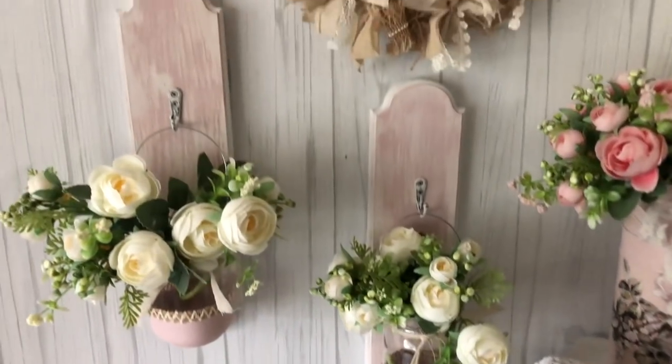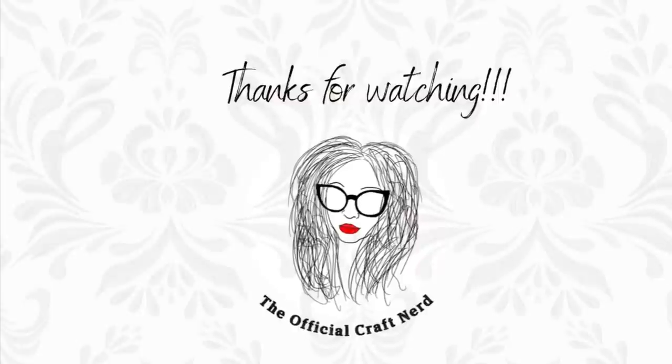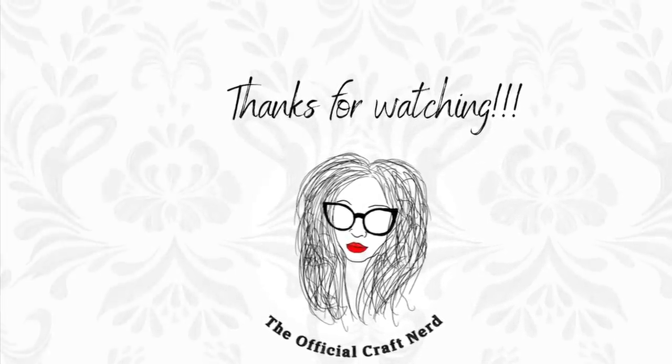Thank you so much for watching. If you're new here, I hope you stick around — hit subscribe and that like button below. If you're coming back, thank you guys, I love y'all, and until next time, stay safe!